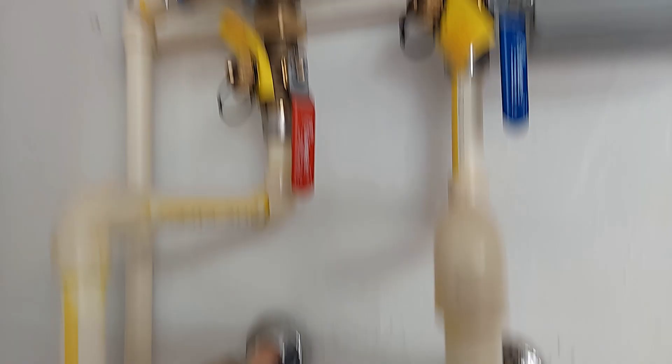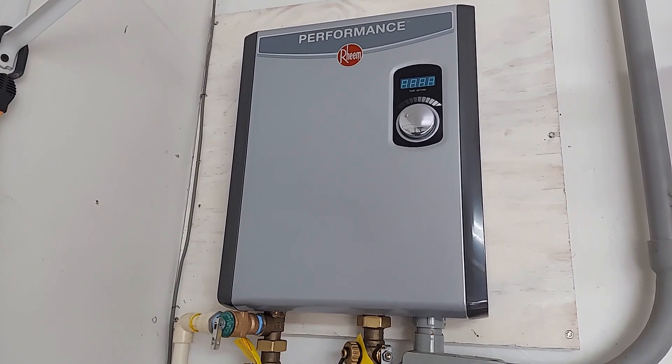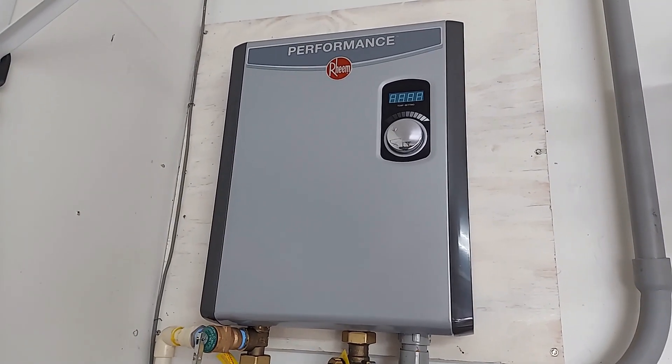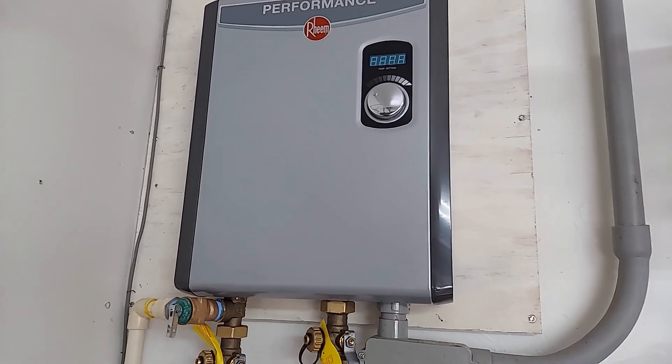There we have it — one brand new Rheem tankless hot water heater. I hope you enjoyed this episode. If you did, please like and subscribe and thanks for watching.